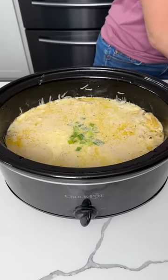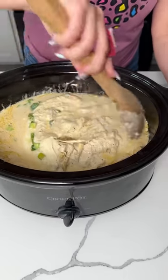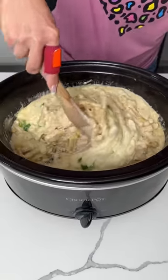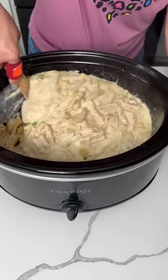Alright y'all, so here we have our chicken pasta — one pot crock pot meal. So remember, we cooked the chicken first, then we shredded it, and we added some pasta and cooked it for about 45 more minutes. This is just one delicious pot of goodness — this smells so good!